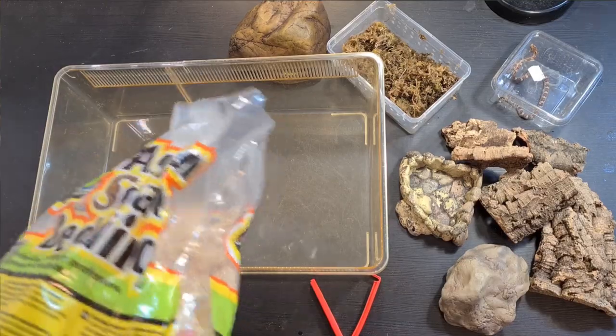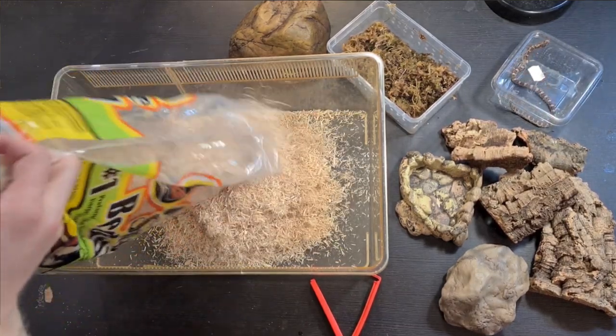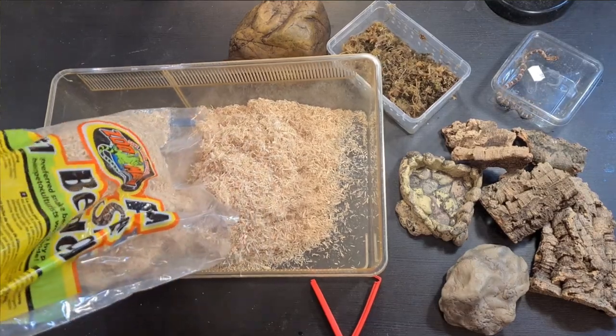For substrate I'm gonna use snake bedding — it's the aspen shaving. I like to do a thick layer so these guys can actually burrow in it a bit.